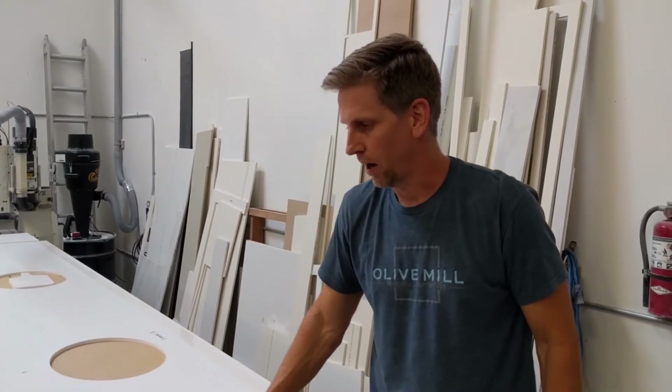Anyway, that's the Axis CNC router table for the vacuum system. Thanks for watching. If you liked the video, please like below, and if you'd like to see more videos, please subscribe.